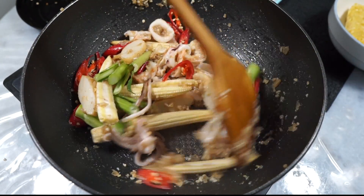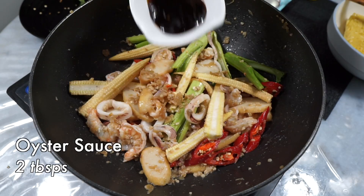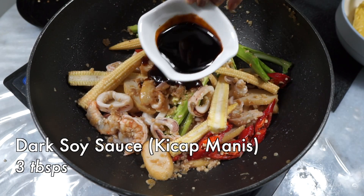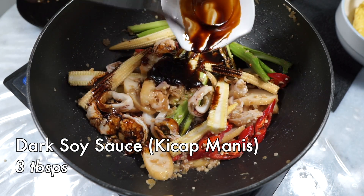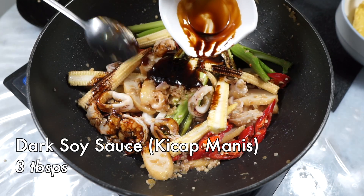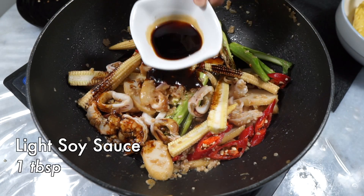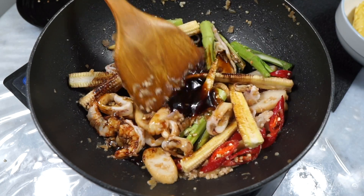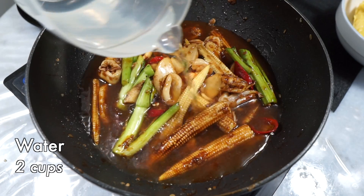Give all of that another quick stir fry to incorporate, and then let's add our seasoning sauces. Oyster sauce first, and then dark soy sauce — dark soy sauce is pretty important here. If you have kecap manis, that would be best; this is what gives the noodles that attractive dark color. Some light soy sauce, stir all of that to combine, and once coated, add water or chicken stock.